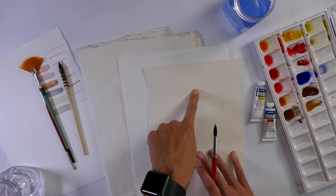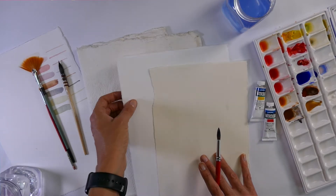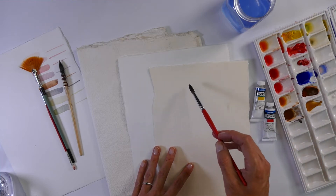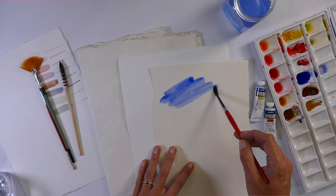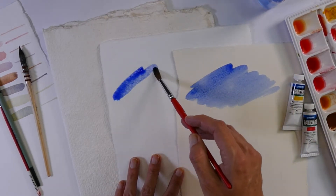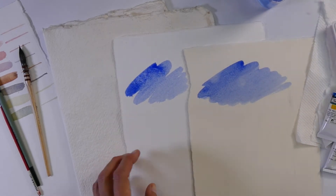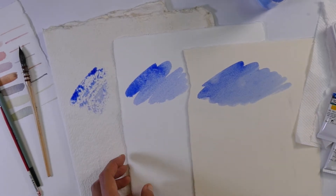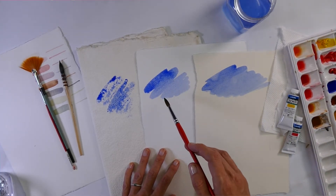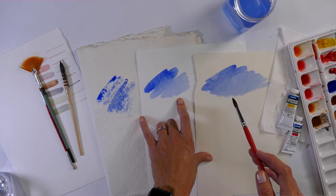Here we've got the hot press on top — see how it's a creamy colour, but it can also come in crisp white, not off-white. Then you've got cold pressed underneath, and then you've got rough. You can really see it on that one — see the texture. So once this dries you'll probably see more texture on the cold pressed, which is the middle one. And also what's happening here is the granulation from the particular pigment.